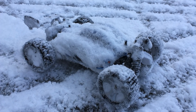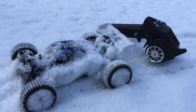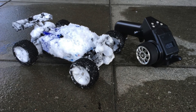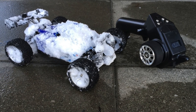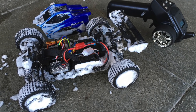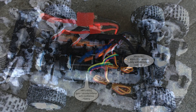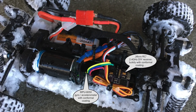This thing looks just crazy! So now let's have a look inside. Lots of snow inside, but luckily the receiver has a conformal coating.